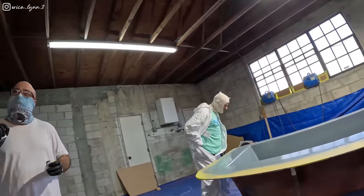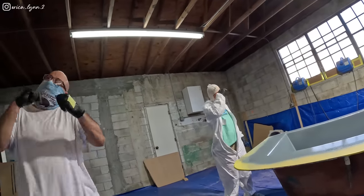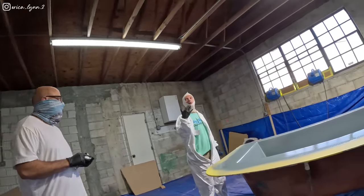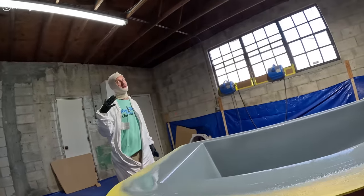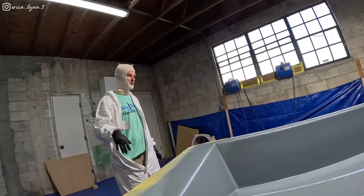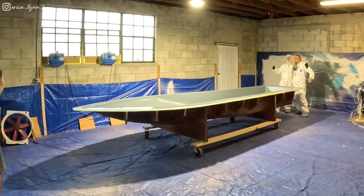Can't be too thin — I'm checking it with the gauge — and if we're too thick you start getting gel coat cracks. The boat flexes a little and if the gel coat doesn't have support, it cracks over time. Gel coat doesn't flex, it cracks. So if it doesn't have support — this is monumentally historic — this is Erica's boat.